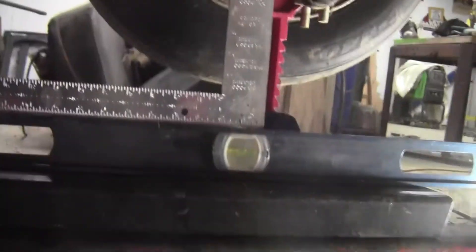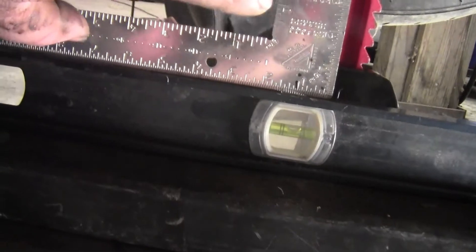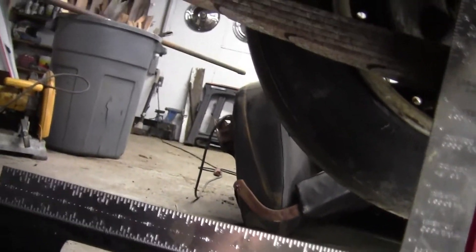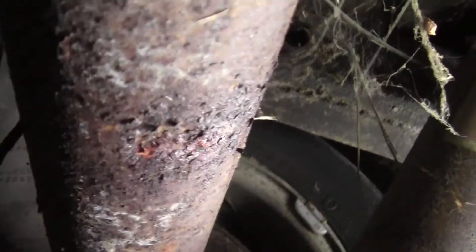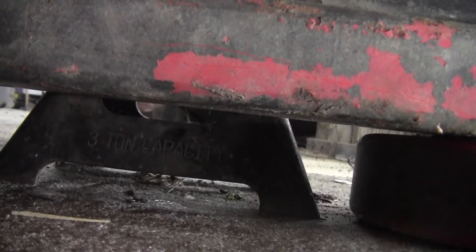All right, I hope y'all can see that. What I've done is got the car level and my four-foot level is level. I had to get that brake line out of the way. If it had a full frame on here this would be easier to do, but what we need to do is scribe a mark on the chassis right there.